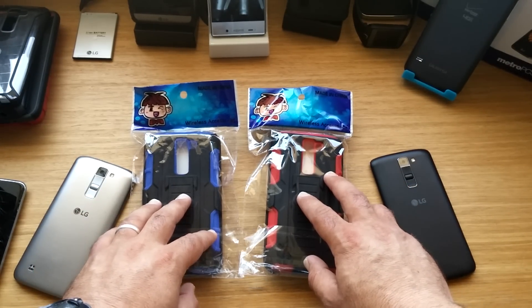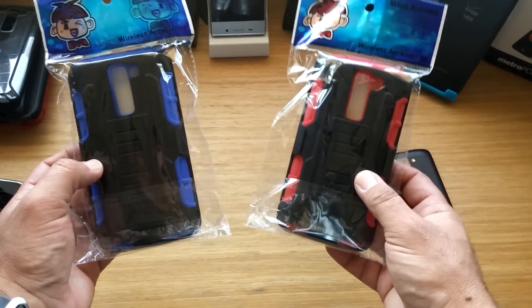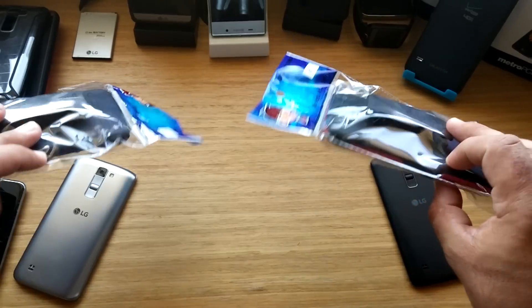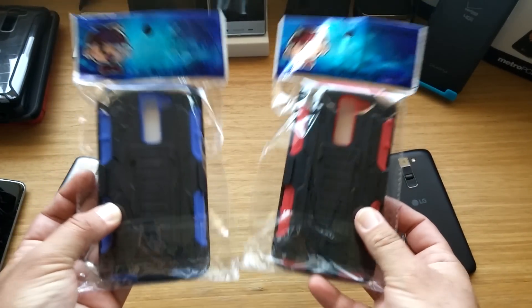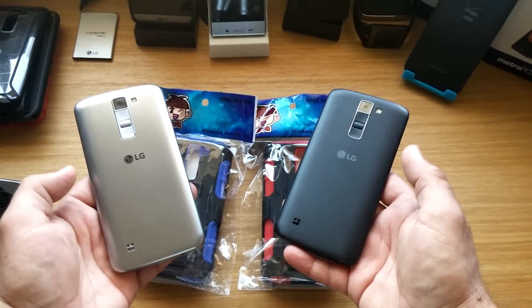Hey guys, Paul Tech here today and I'm going to be doing a two-case giveaway finally. I got these two really nice cases — this blue one and this red one. These cases will fit the LG K7 or the Tribute 5.